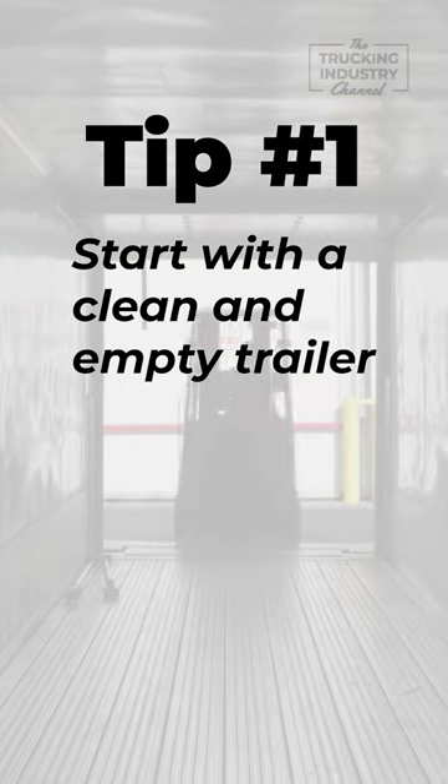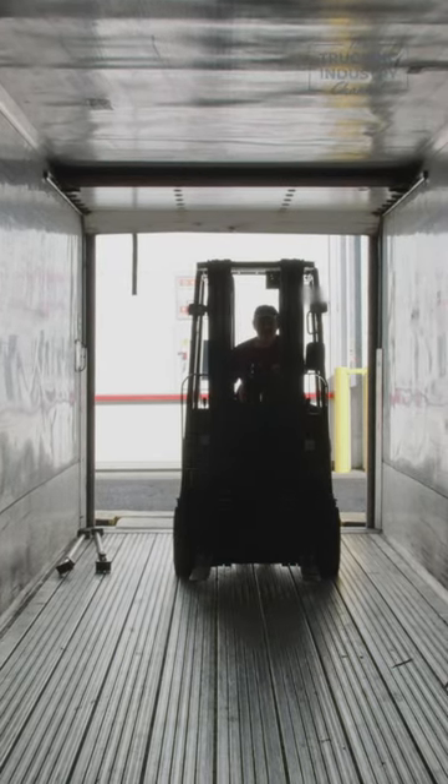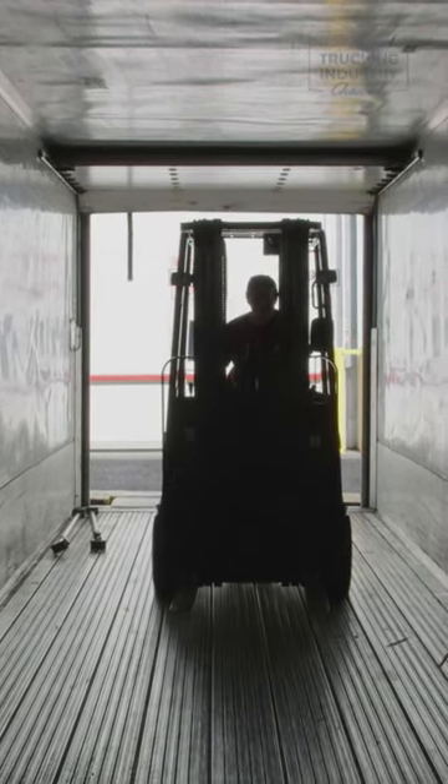First, you're going to want to start with a clean, empty trailer. Before you start loading your pallets, make sure that the trailer is free of debris and any other items that might get in the way. This will make it easier to load your pallets and help prevent damage to your cargo.